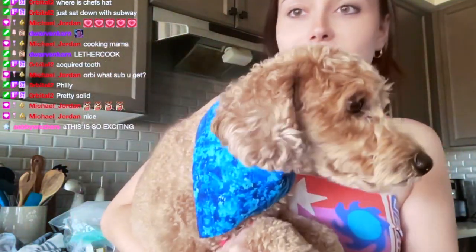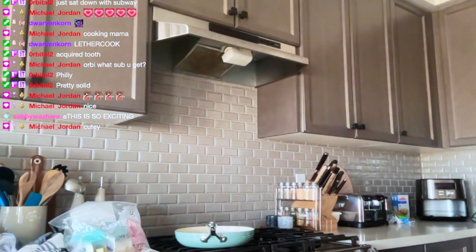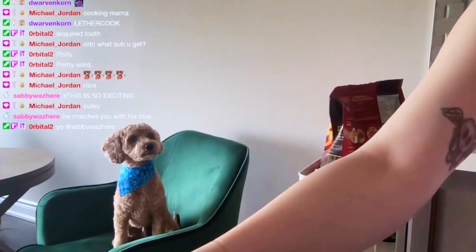I'm going to put Chance on the chair because I don't want him around the food, but he can sit and watch. He's literally watching me from the chair.